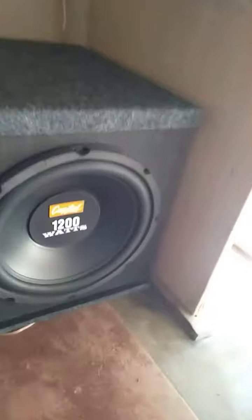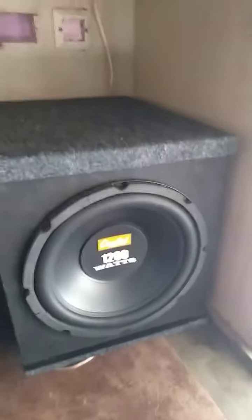Hi friends, in my capital 12 inch subwoofer, here is the result. I'll show you how to do it. My capital subwoofer, 12 inch — I'll show you how to do it.